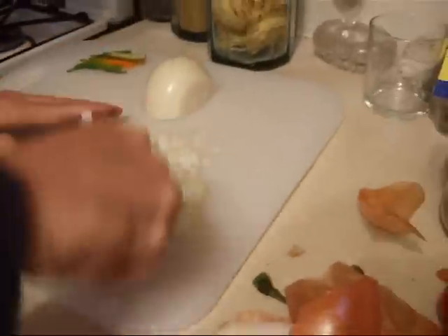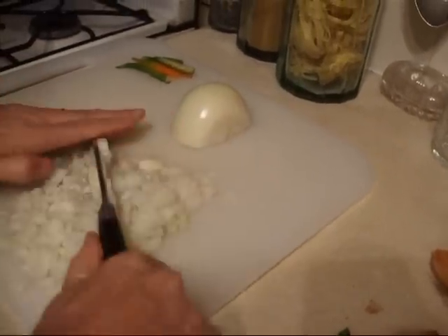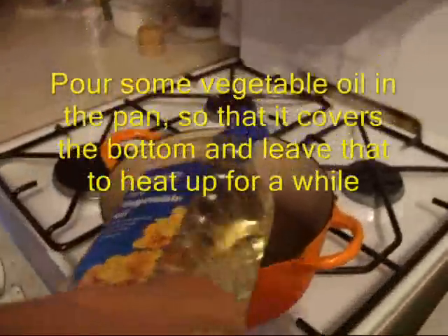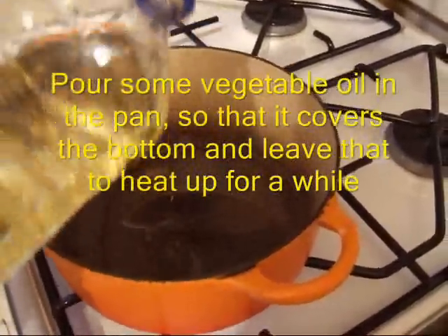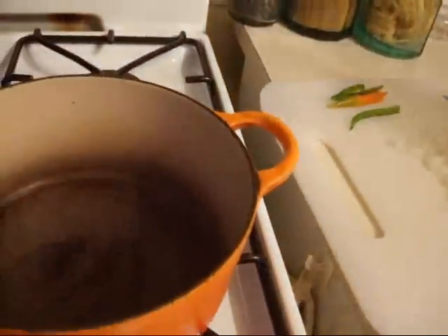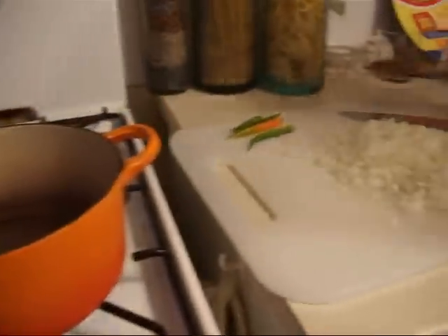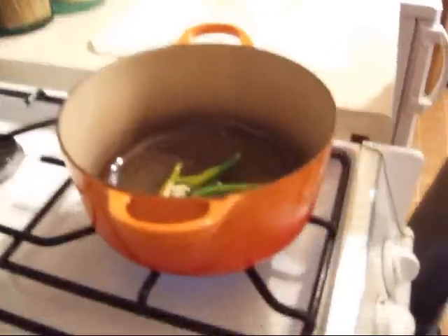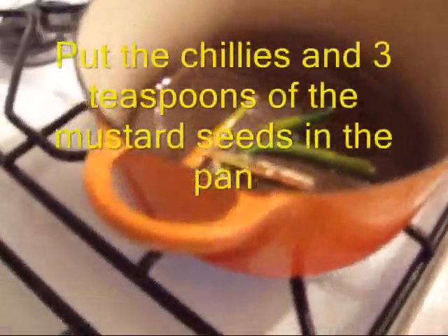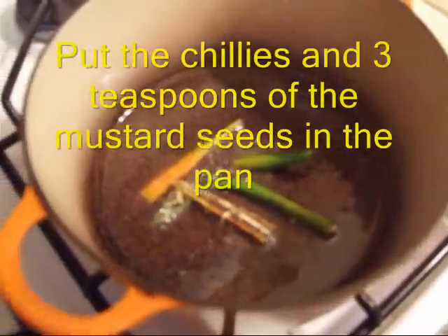Little small pieces, like that, and just chop the other half the same way. Okay, there's a bit of vegetable oil going in there. Just cover the bottom of the pan and let that simmer for a bit. So the chillies are going in, and the mustard seeds are going in — put about that much in. I can't really tell because the bottom of our pan is kind of brown anyway, but oh well.